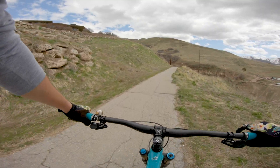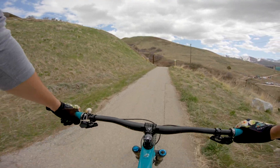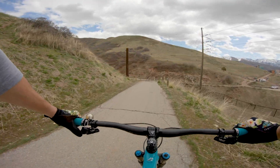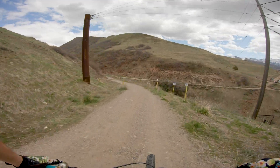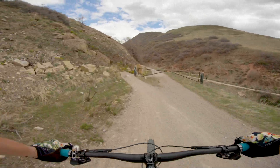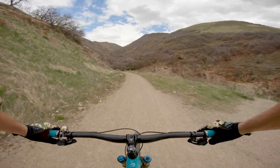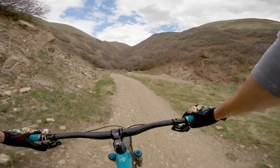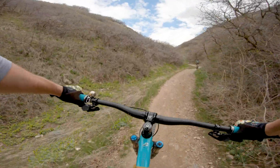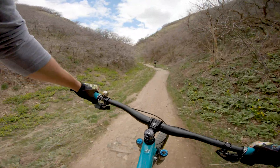Today I'm starting off the climb on the DT Swiss M1700 wheels. They are the alloy wheels for our test group. I have owned these wheels twice now, so I'm pretty familiar with them. I actually like them a lot. They are great wheels — they hold up pretty well, especially for less expensive alloy wheels. They stay true really well, the general performance is great, and I like the reliable DT Swiss hub.